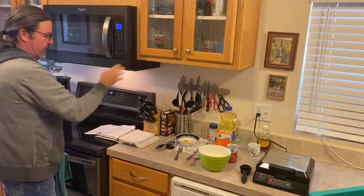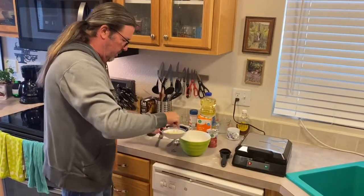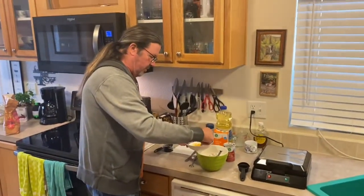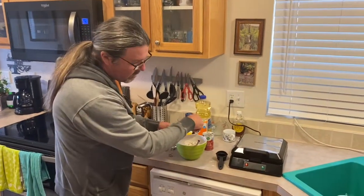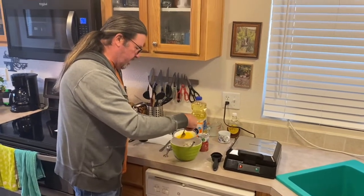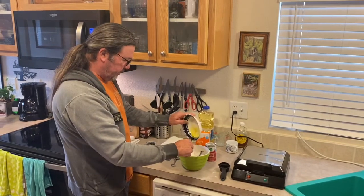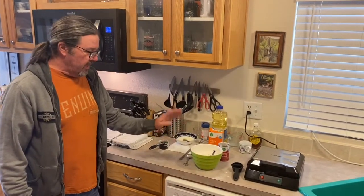I was supposed to put in the butter when we first started to let it soften — there we go. Then I've got one egg — I'm going to beat this with a fork. The green light's off, so the waffle iron is ready! We'll pour the egg in, wait for the butter to melt, mix it all up, and then we'll start cooking some waffles.